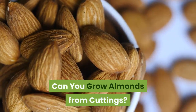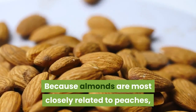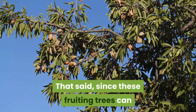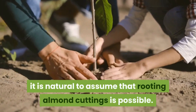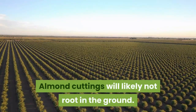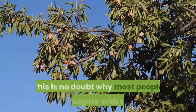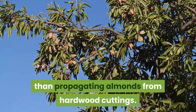Almonds are usually grown by grafting. Because almonds are most closely related to peaches, they are usually budded to them, but they can also be budded to plum or apricot rootstock as well. Since these fruiting trees can also be propagated via hardwood cuttings, it is natural to assume that rooting almond cuttings is possible. However, almond cuttings will likely not root in the ground. While you can get hardwood cuttings to root, it is quite difficult, which is why most people propagate with seed or by using grafted cuttings.